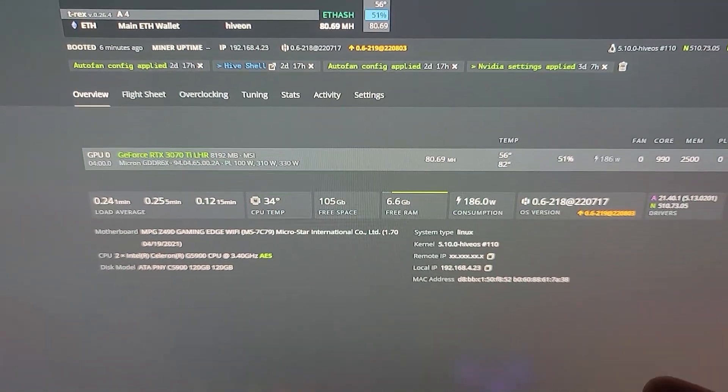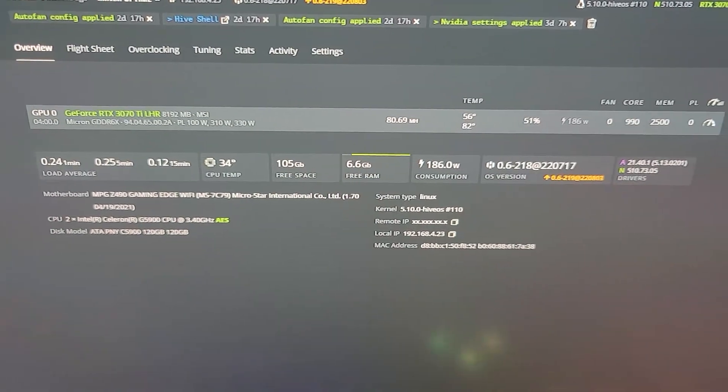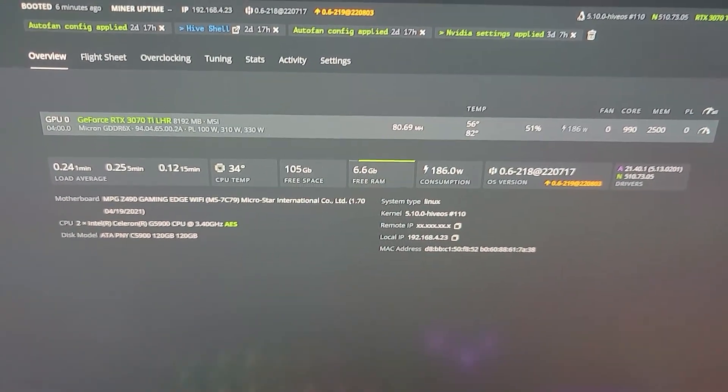I'm going to try switching all the thermal pads to two millimeters to see if that makes a difference, and we're gonna go ahead and test that out.